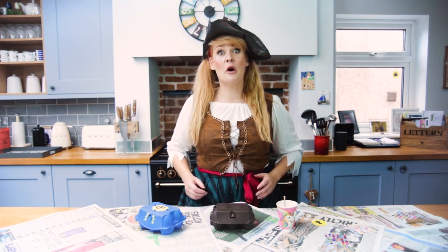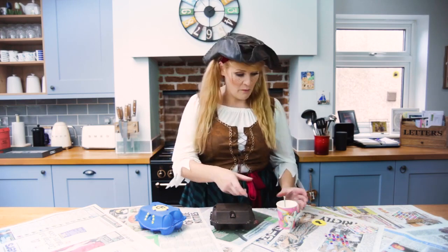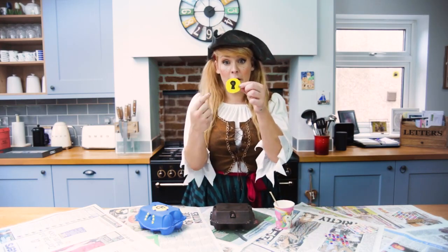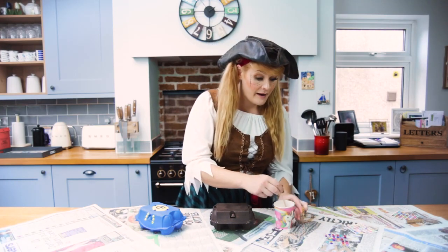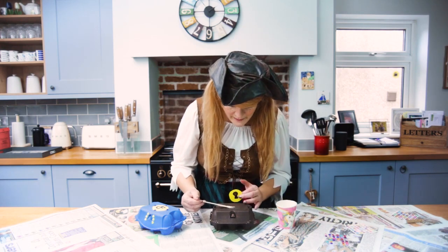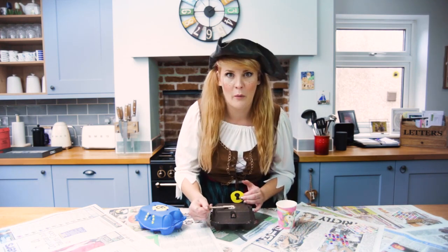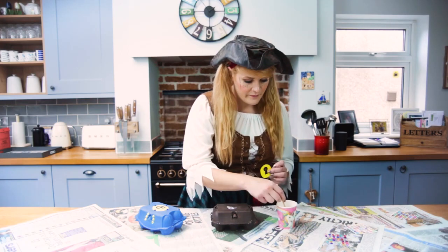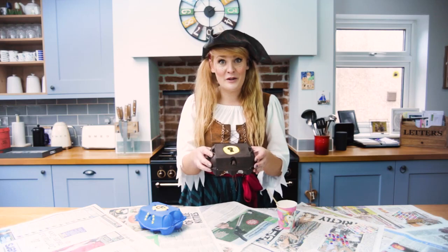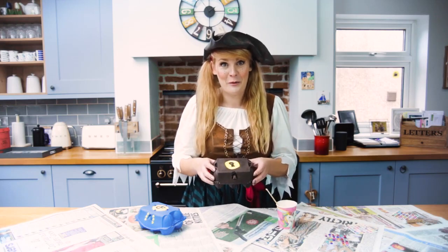I've decided that I'm going to put a lock on the top of my treasure chest, so I've made myself a small lock and I've drawn a pattern on with a biro. Now I'm going to take some of my glue, paint it onto the top of my box where I want to put my lock, and pat it down like that. Wait for it to dry and then you can start decorating.